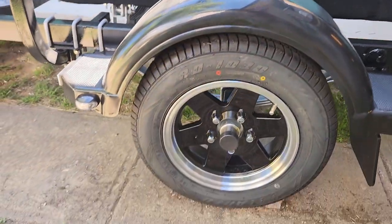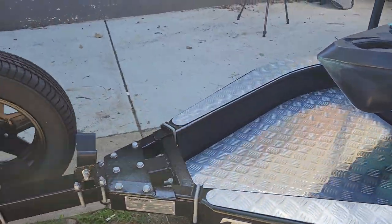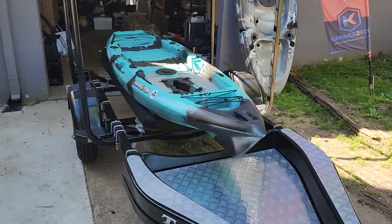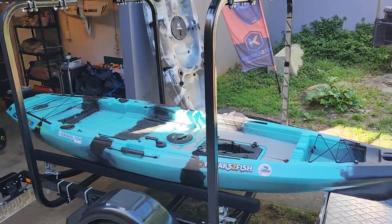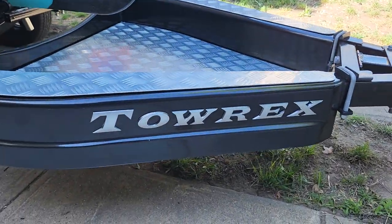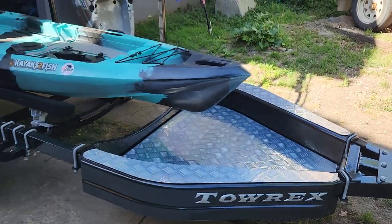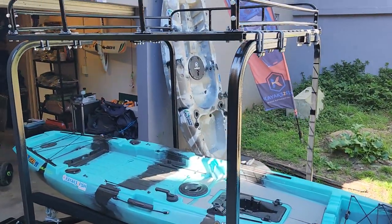Here we are at Kayaks2Fish. We will be offering a kayak trailer from this company at an extremely affordable price in the not-too-distant future, so keep an eye out for that. Anyway guys, that's just a quick walk around of the Torex kayak trailer that I've purchased, but they will soon be available in kit form for you and us here at Kayaks2Fish.